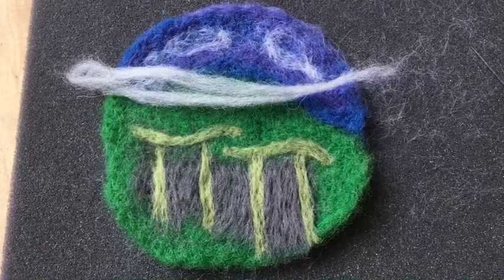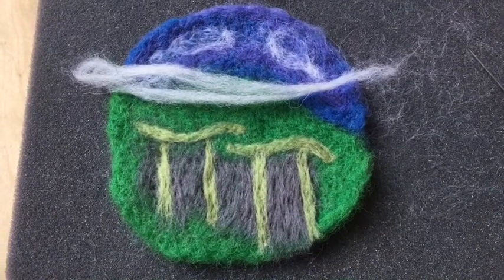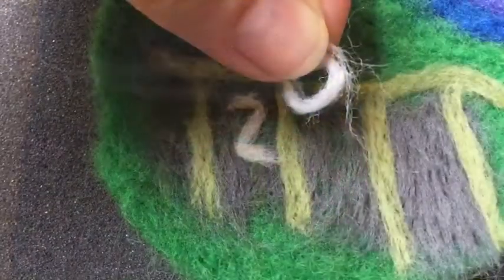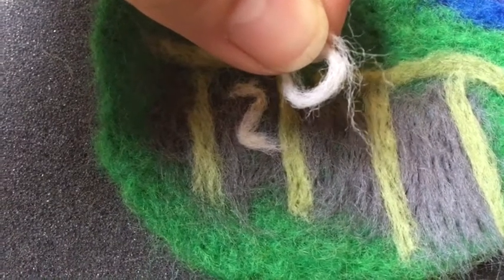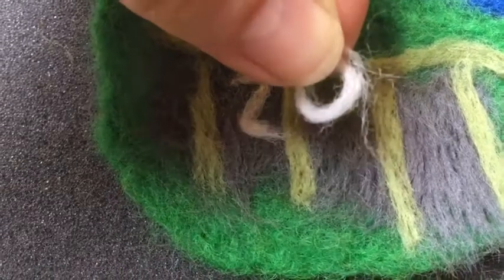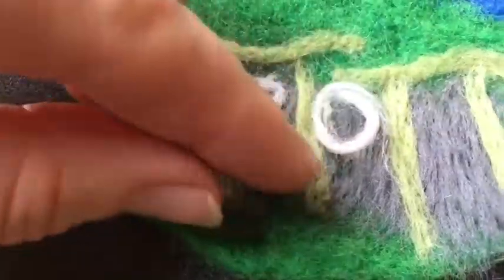Now I've got the entrance gates in place I'm going to work with the white wool to create the word 'zoo'. To make the letters is really fine detail work when you're working at this scale. I've just got a little wrap of the white wool and wrapped it round before placing it down to felt it on.